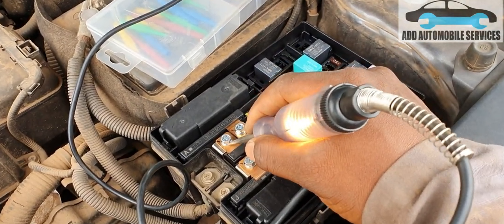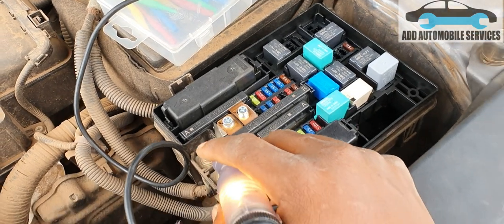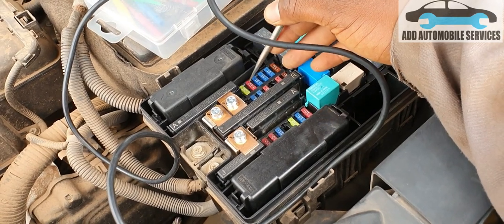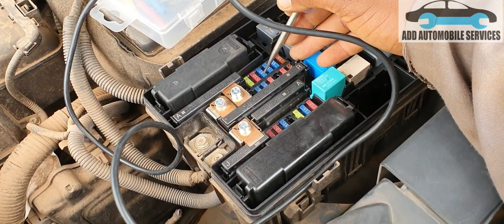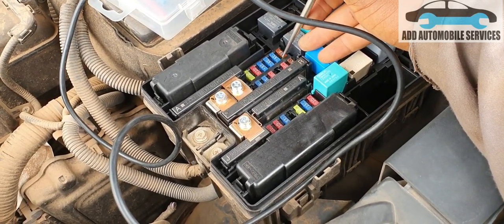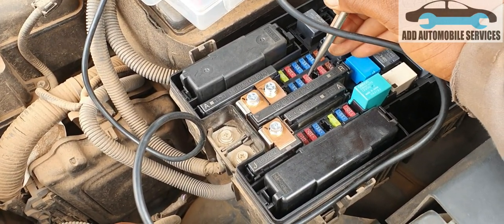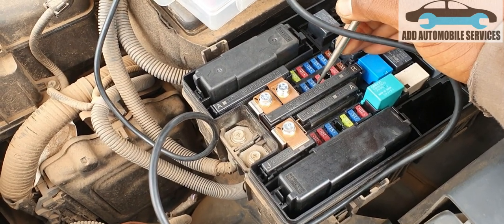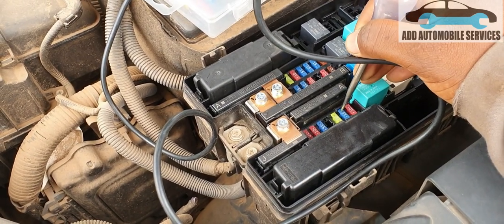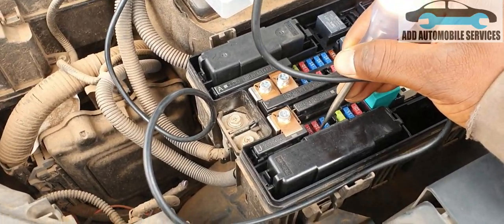I'm checking all the fuses and they are in good state. I also checked the other fuses and they are working. The problem was that the car had been involved in an accident — a front collision — and it pushed in the radar sensor.